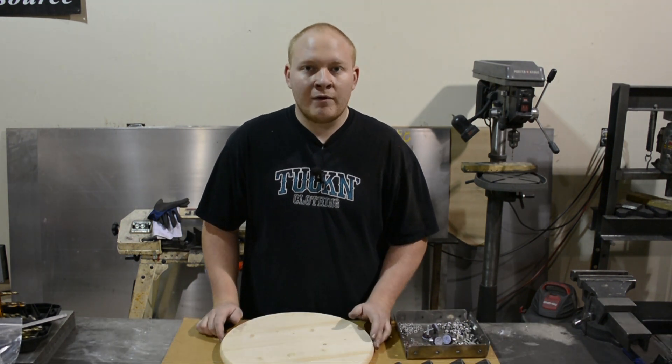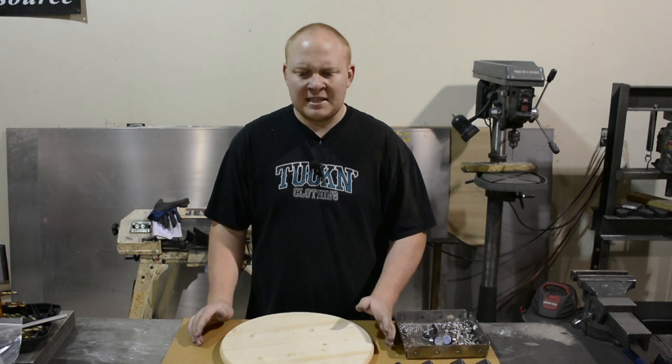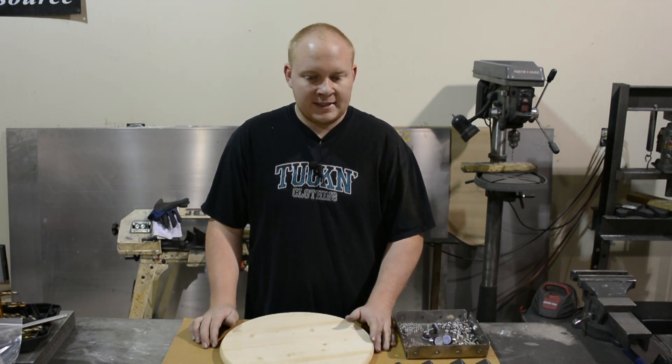But today we are going to be doing an overview on how to assemble this stool for the best success. Assembling about one stool takes about 25 minutes. It's not the fastest process, but really simple, and we're going to go over all that today.